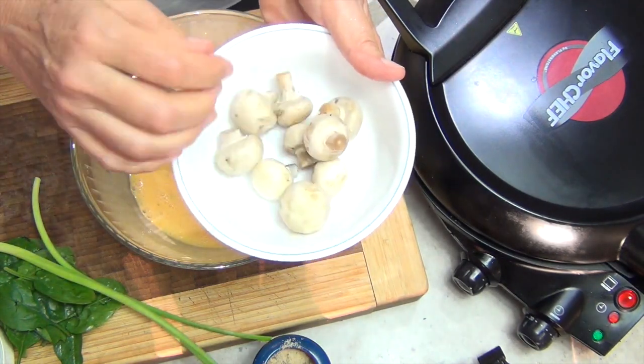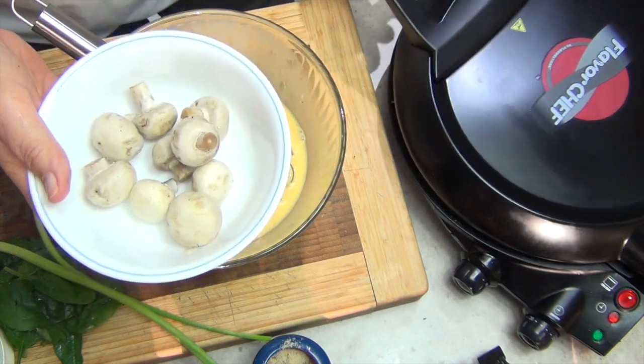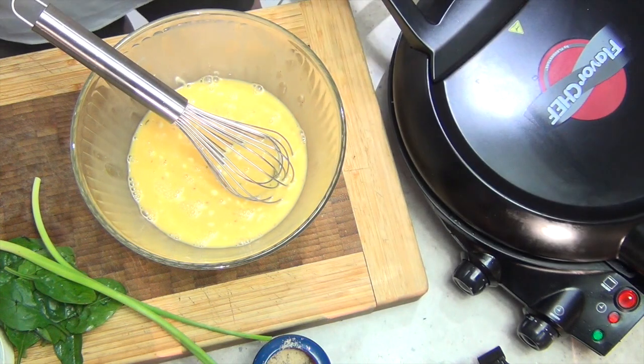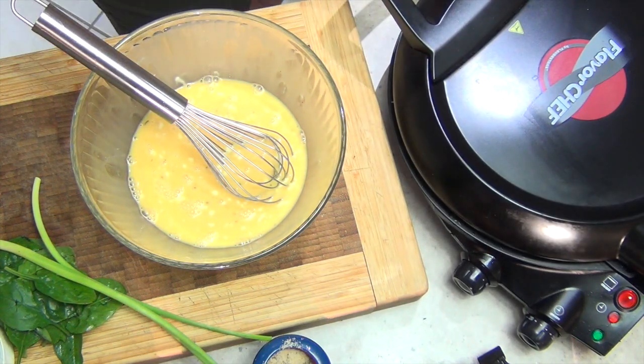We've got some little baby button mushrooms here — sort of almost like bonsai mushrooms. We're going to pop those in with the butter as well and just get those lightly started.